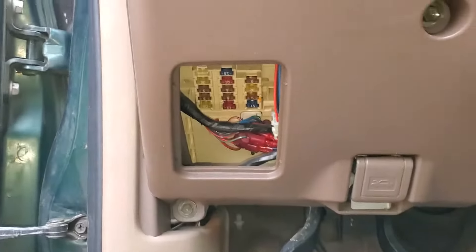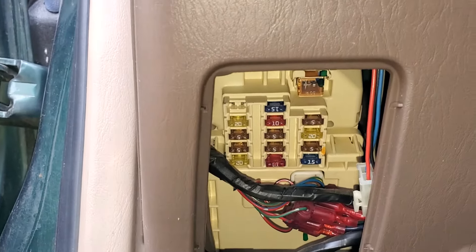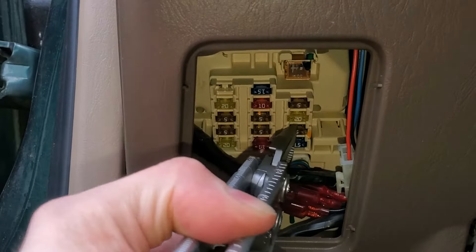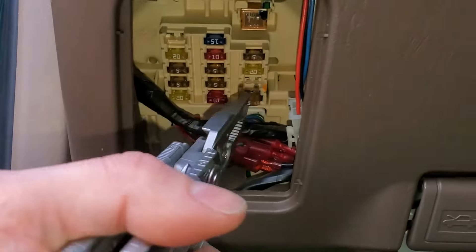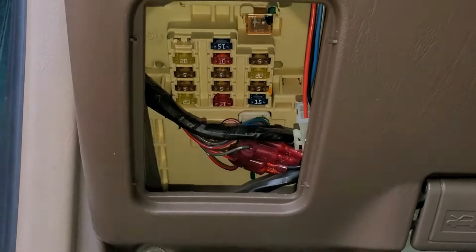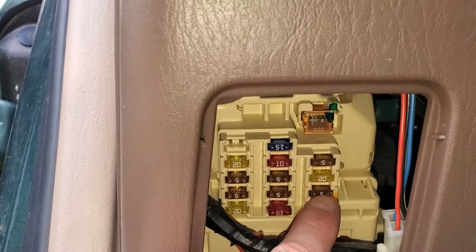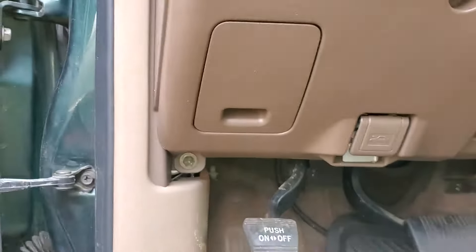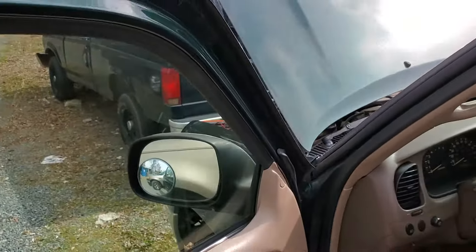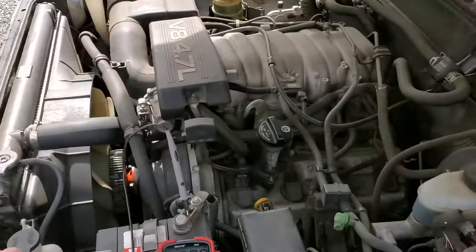Pull this open here. This 5 amp fuse gets power from the ignition switch when it's turned to the start position. You can actually measure the voltage on the little contacts of the fuse. If this fuse is getting energized when you turn the key to the start position, then you know that the ignition switch is working. When this fuse gets energized, it sends that voltage on to either the neutral safety switch or the clutch position switch if you've got a manual. This is an automatic, so it sends the power to the neutral safety switch.